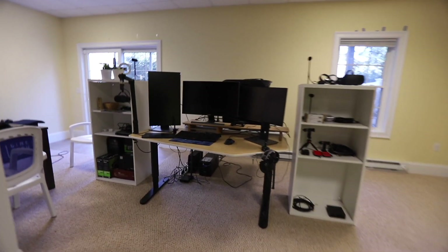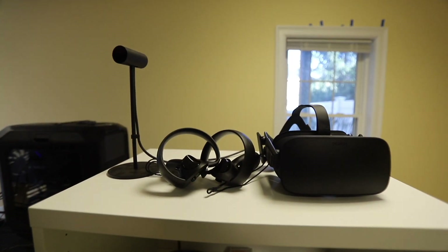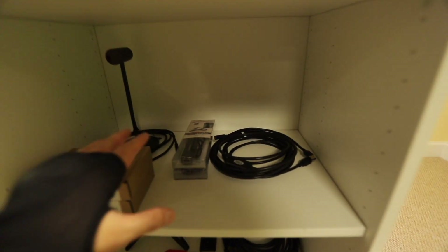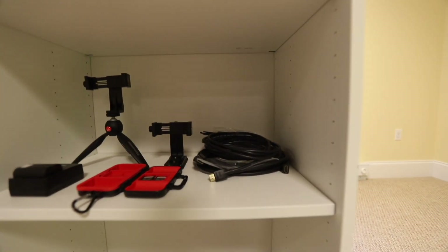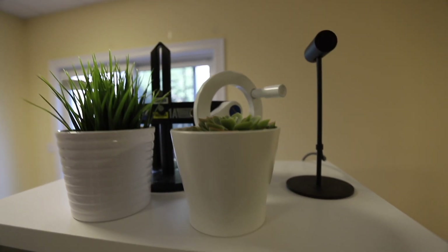This is the computer setup — where Cine Tracer happens. Got the triple monitors, custom PC in the back. We're going to be switching out the Oculus Rift for an HTC Vive, just because they have the Vive Tracker for virtual production. There are a lot of wires — this connection is for an iPhone via Ethernet. These are HDMI cables and extenders, HD-SDI stuff. More Blackmagic gear is coming in.